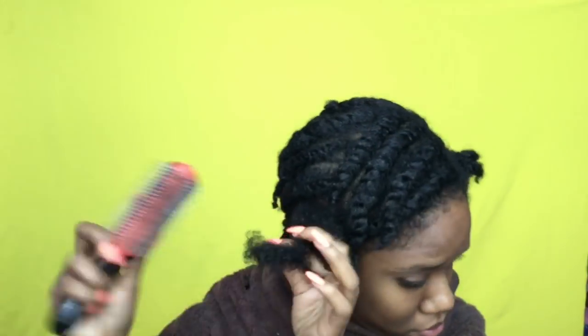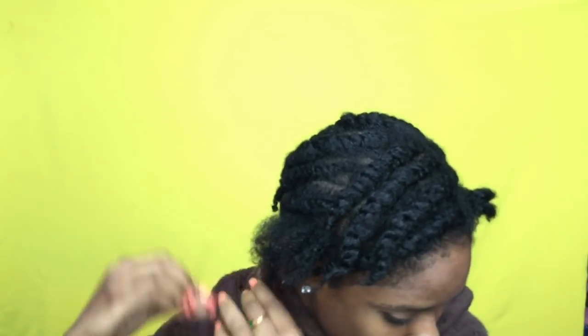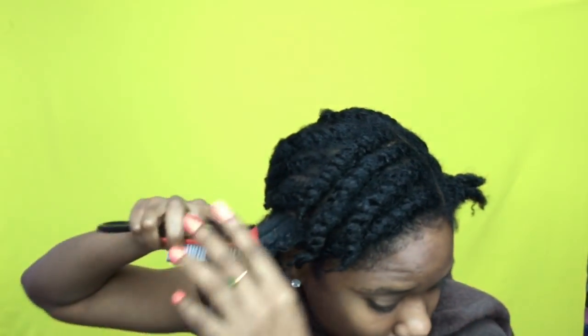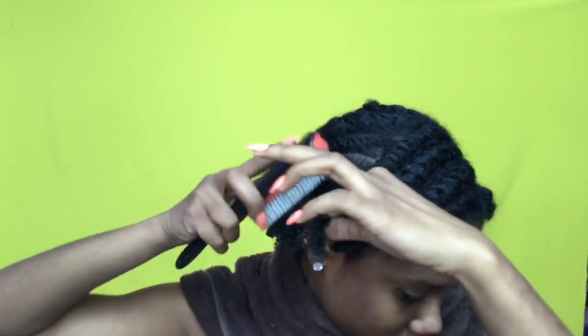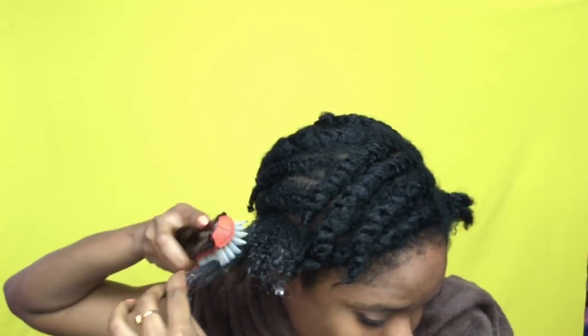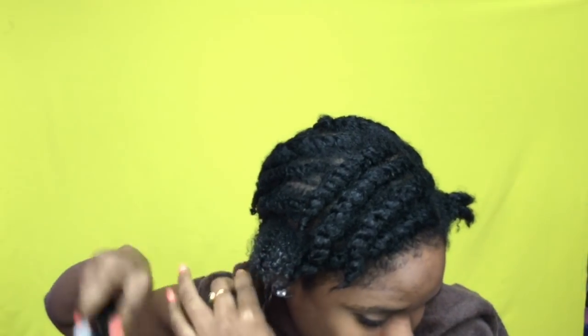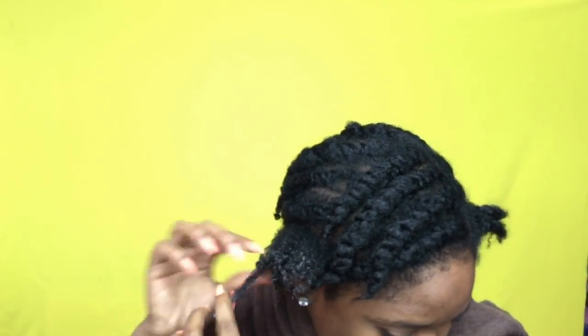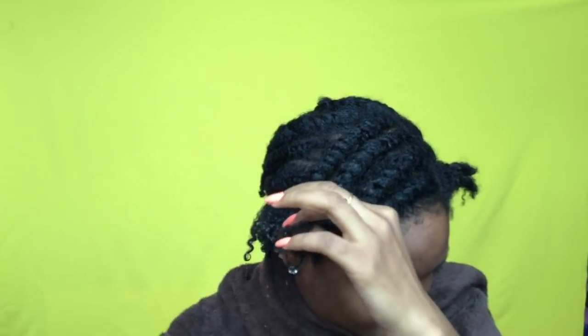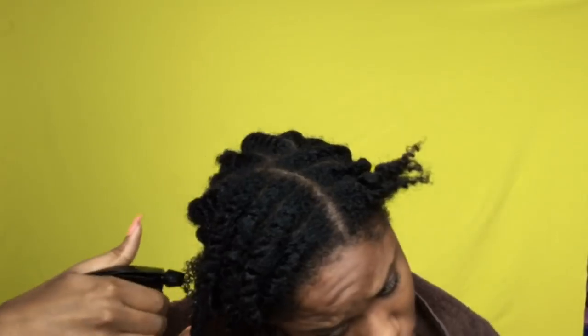I also picked up the Denman brush. I have never used this in my hair because I feared it would tear my hair out since my hair is so kinky. But after using it to detangle my hair and distribute the gel through my hair, it defined the curls so beautifully. I didn't finger coil as much or separate and twist them too much because the gel and the brush did enough for me.